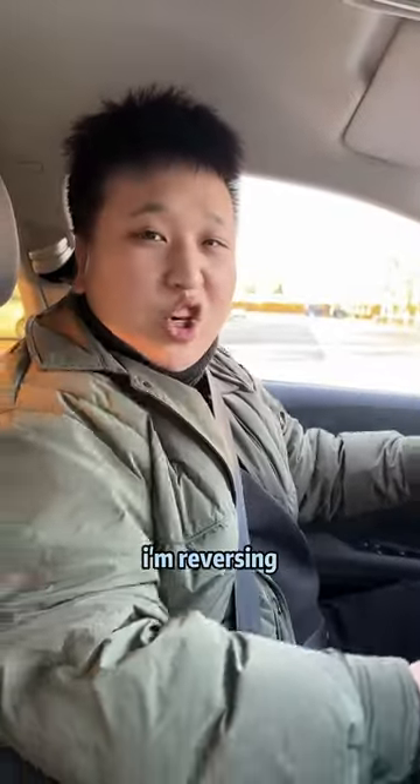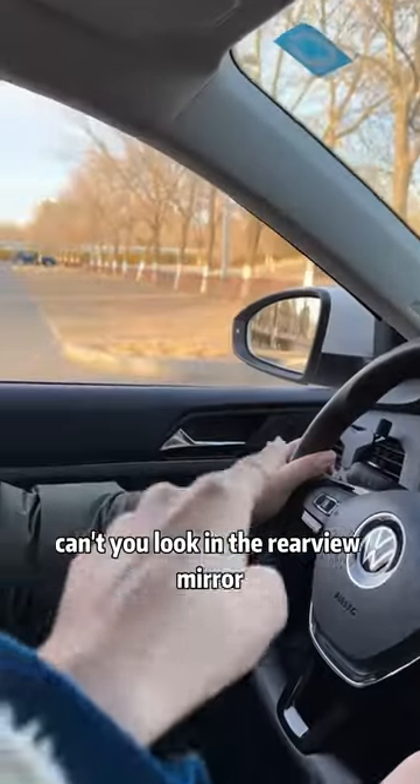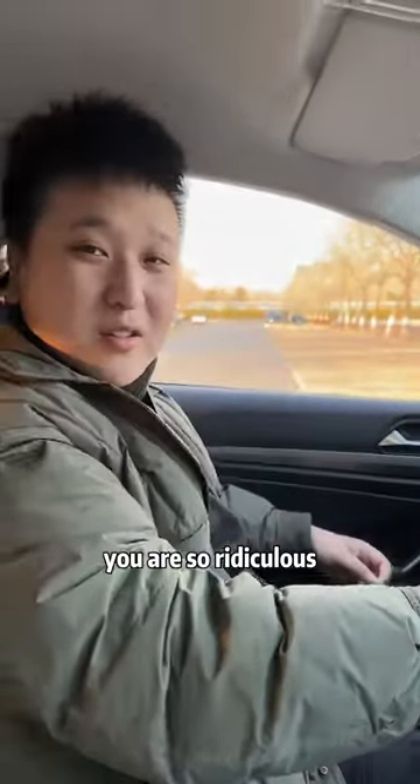What are you doing? I'm reversing! You can't put your head out when you reverse the car. Can't you look in the rearview mirror? Looking in the rearview mirror is not as good as sticking my head out. You are so ridiculous!